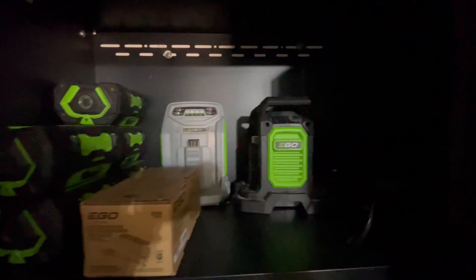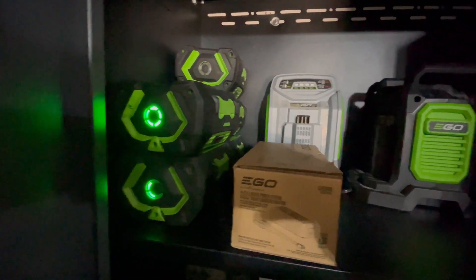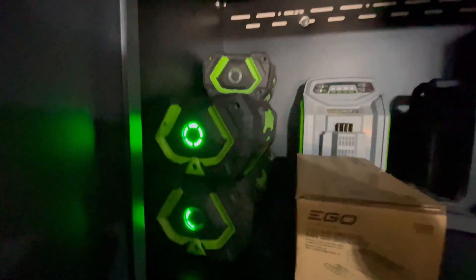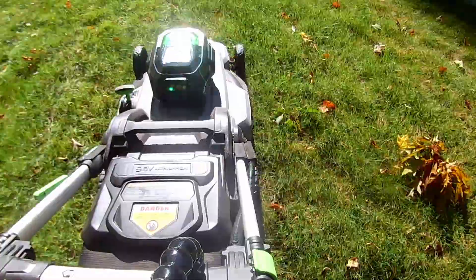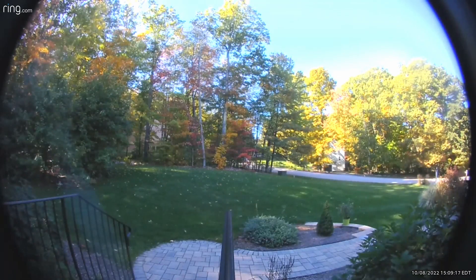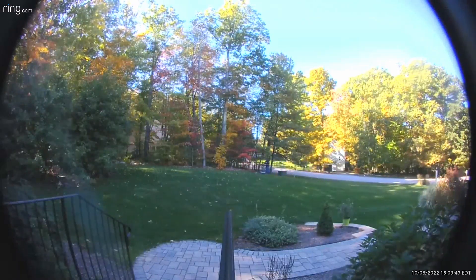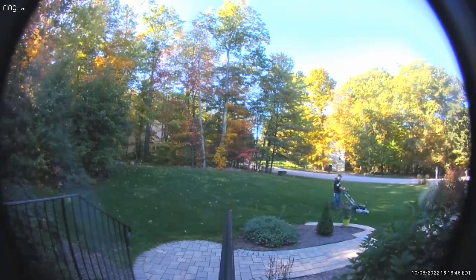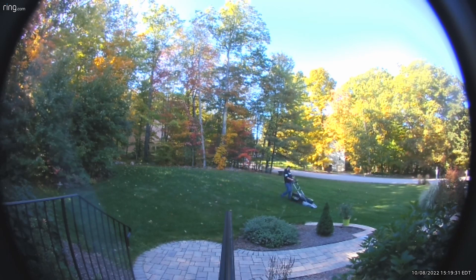Getting ready to wrap that up — we're going to start mowing the lawn. I want to make sure I have two fully charged batteries. I have a fast EGO charger that takes about 45 minutes to an hour and a half to charge two batteries. I have a pretty big lawn — about 15,000 square feet total — and I'm able to do all of that with two batteries. The first battery will do the bulk of the front lawn, the mailbox area near the wooded section, the side, and about eight stripes into the backyard.